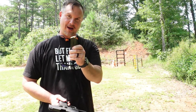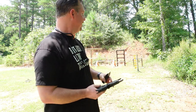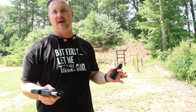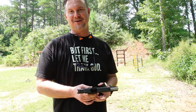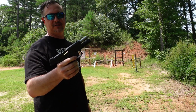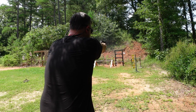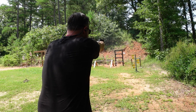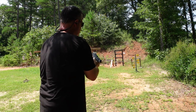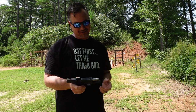Alright guys, I've got some steel targets down here — 10 rounds of the LTec 143-grain frangible. I've got six spinner steel targets. Let's see if we can hit some of these. Loaded up, Taurus, 10 rounds on steel targets. I got four of the six — like I said, I'm not a very good shot.